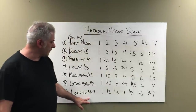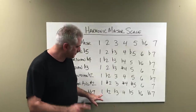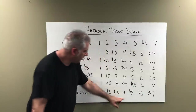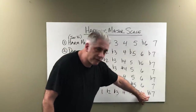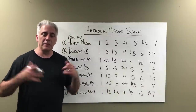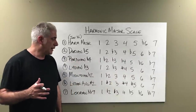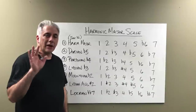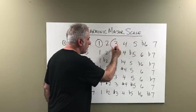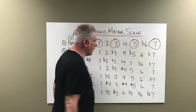The seventh mode is Locrian double flat seven — this gets kind of confusing, but you'll get it: 1, flat 2, flat 3, 4, flat 5, flat 6, double flat 7. We have double flat sevens in things like diminished seventh chords, and also in the seventh mode of the harmonic minor scale. The way we're going to build chords in the scale is by going to every other note.